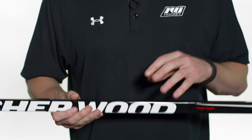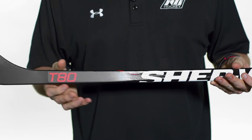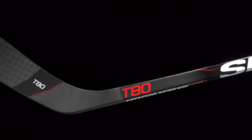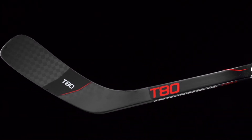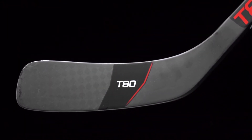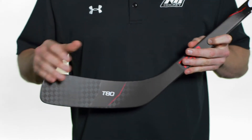Getting into the hosel, this is what they're calling their wider hosel technology — it beefs up and layers the carbon fiber down in the lower hosel. This gives it that mid kick point that True Touches are known for. When you're taking those big powerful shots your blade tends to open up and torque, so this keeps your blade face square to the target, giving you pinpoint accuracy while adding a little durability from slashes as well.